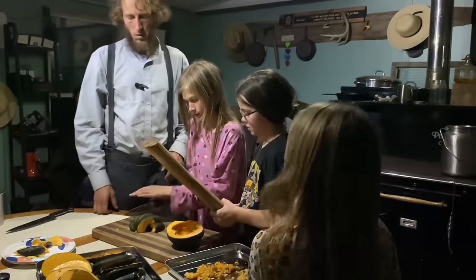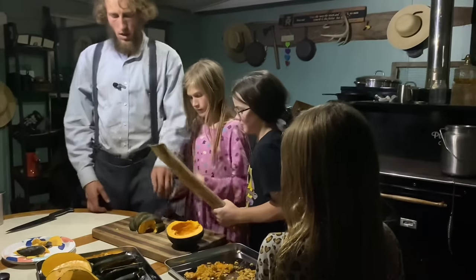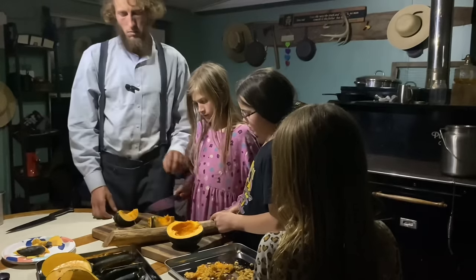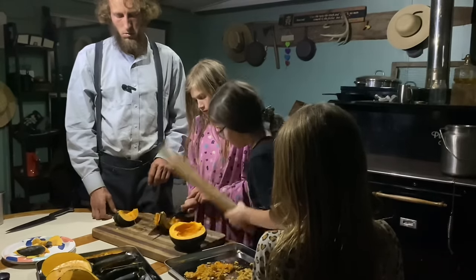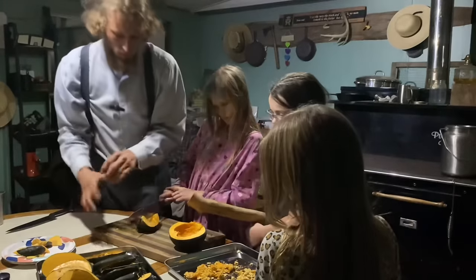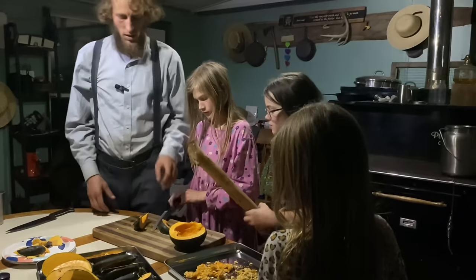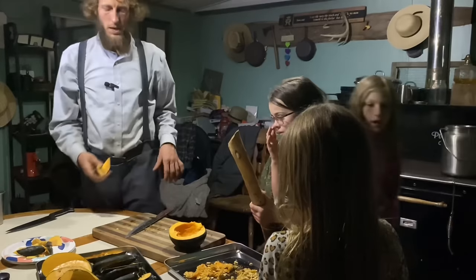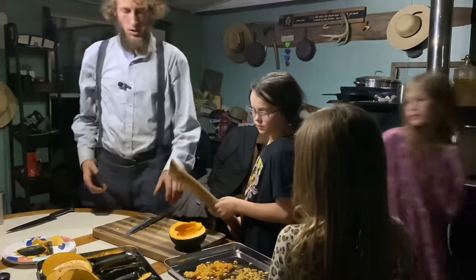There you go. Okay, go ahead Chesney. Now that we have it, let's split that one down in the middle. There you go. This is a safer method for inexperienced ones and it's fun — it's good teamwork. Instead of competing against each other in sports we can work together for the same goal.